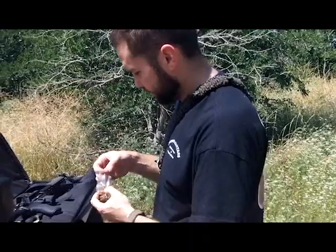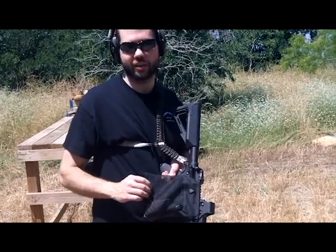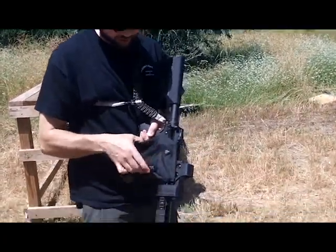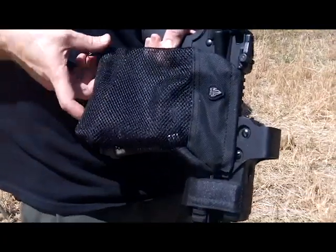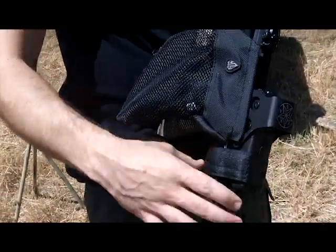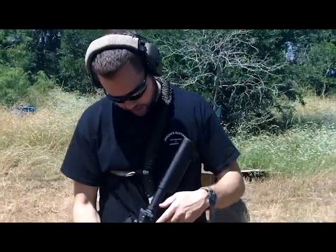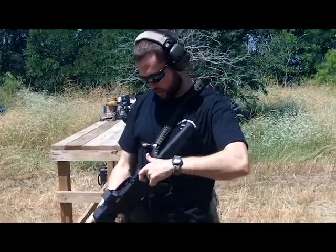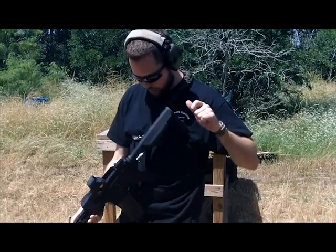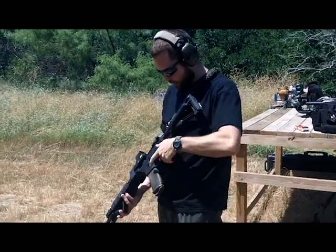Now that we're doing some reloading, so I don't have to dig through the grass to find brass, I got a little brass catcher — just a cheap thing from Amazon — and it actually fits around my EOTech, so it works out pretty nice. Alright, loading in our first reloads. Loaded in fine, no issues. Safety first — ear pro, eye pro — going hot.